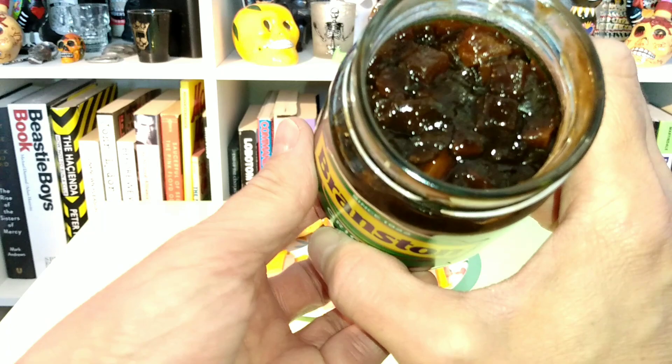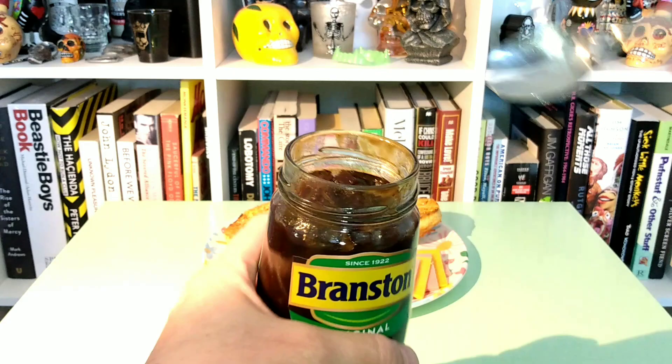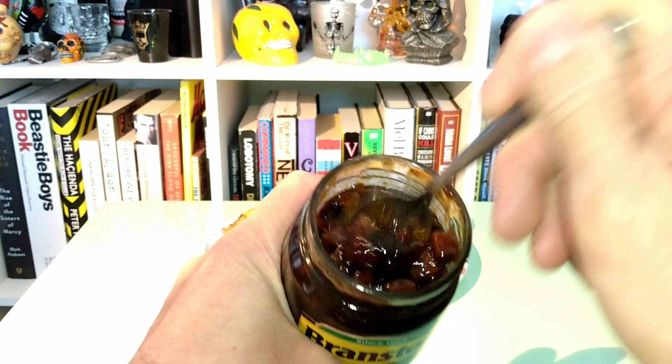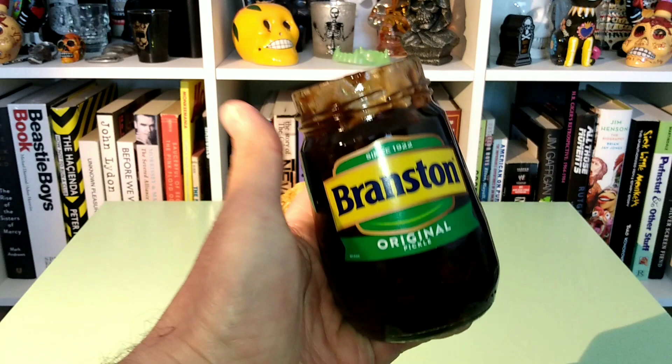Very brown and chunky in there. Not terribly appetizing looking, but that doesn't mean a whole lot — what's going to mean a lot is the taste. I've got a spoon. Let's give this just a try. This is dense. See this? Very dense, very thick.